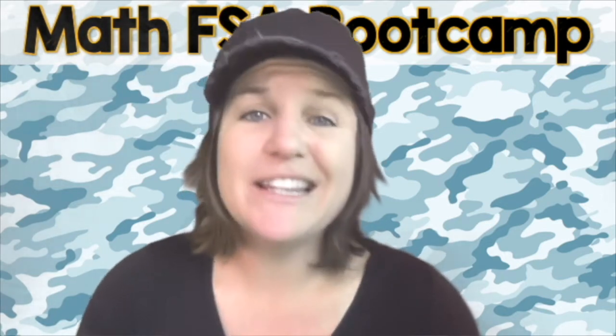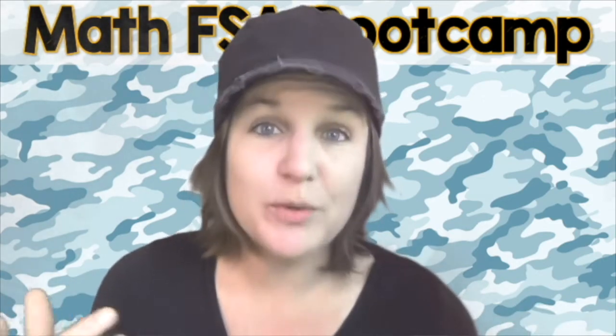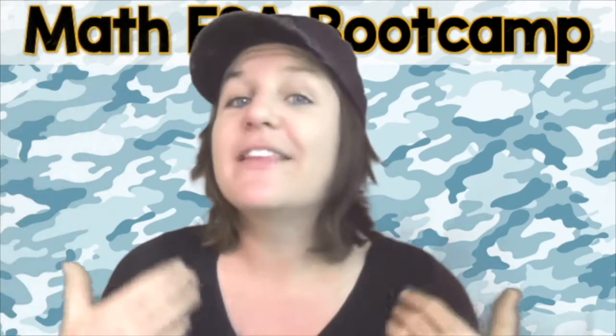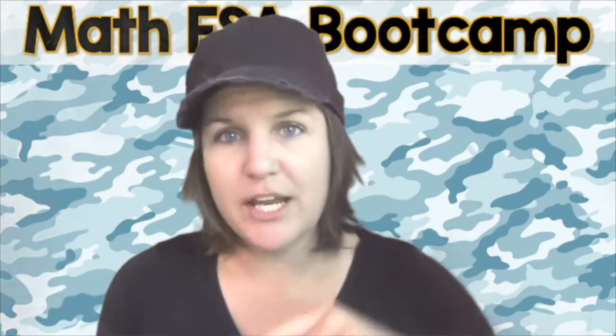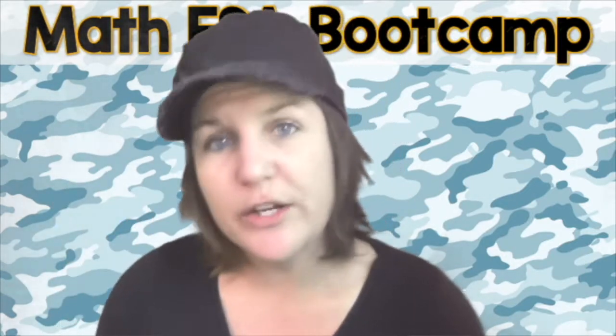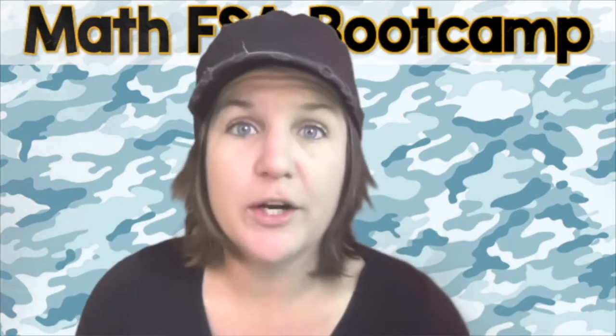It's a two-part question. If you click the link below or somewhere around this video, you will be taken to my website where you can download the worksheets you need for this episode and the other episodes in the fifth grade Math FSA Bootcamp Series. Now is the time to pause the video and solve this two-part question on your own. Throw down your best and then come on back to check your work. Go.